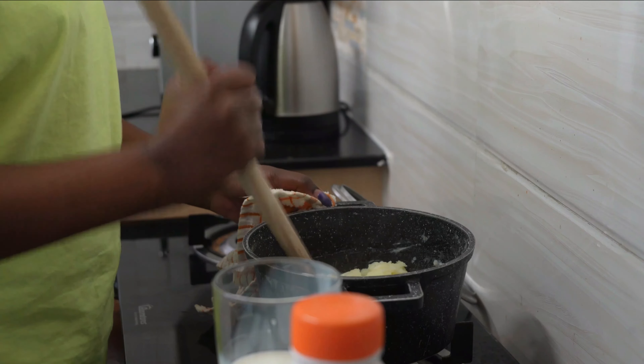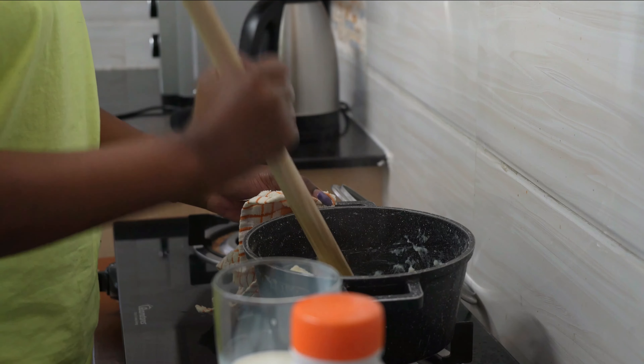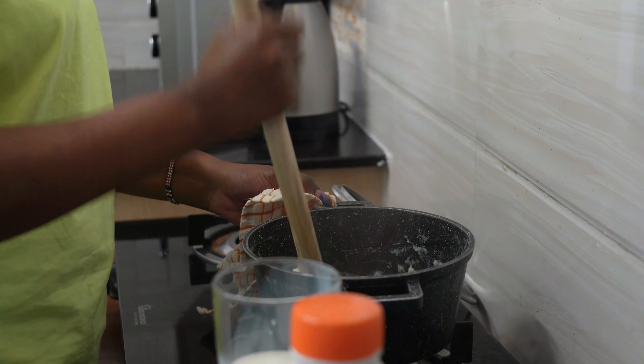Sometimes I use a hand mixer, especially when cooking for many people, because it makes the work easier.